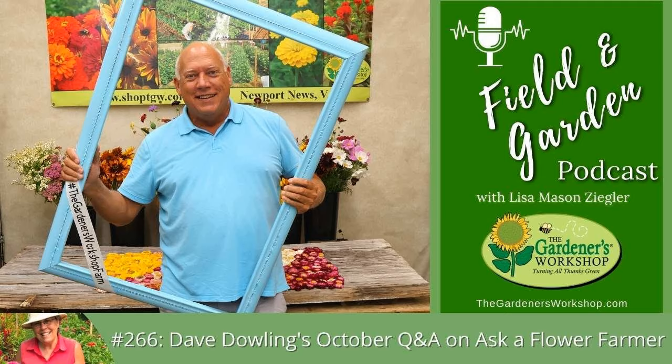There's so much video and information on the Gardener's Workshop website — it's almost like an encyclopedia. With that, I'll call it quits. Thank you all so much; I'm sure I'll be back in a few months to do this again. Thanks everybody for coming.